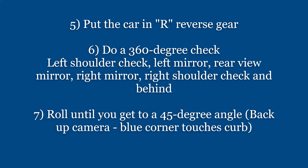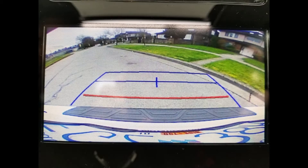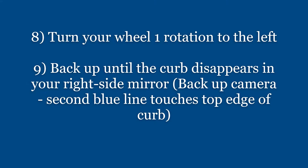Pop the car in reverse and do a 360 check: left shoulder check, left mirror, rear view mirror, right shoulder, right behind. Roll until you get to a 45-degree angle where the blue corner touches the bottom of the curb. Then rotate the wheel one to the left and back up until the curb disappears in the right side mirror.